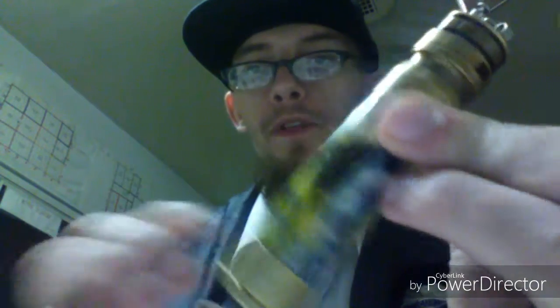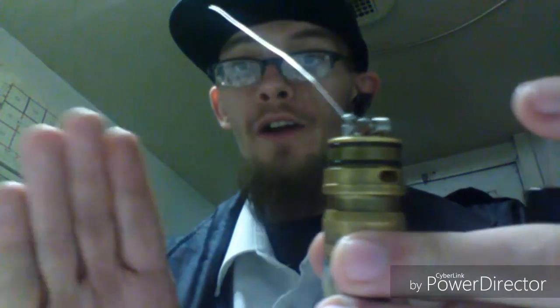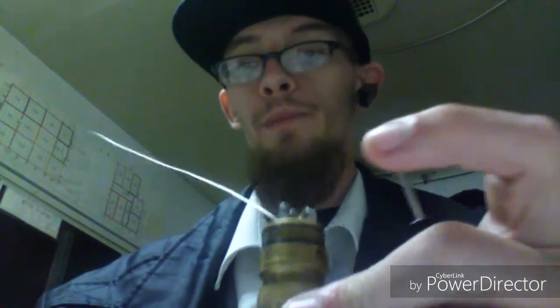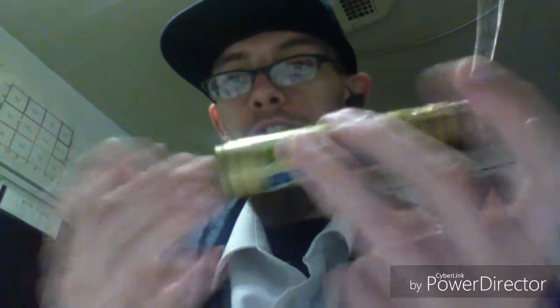Before we go any further, I want to stop right here and say: if you're using a mech to build, make sure your lock ring is locked so you cannot fire. Or two, just take it off the device itself — period — and build it on an ohm reader or anything that isn't a mod that's not going to fire on you. This has a lock on it so I can't fire it; I'm not afraid of building on it.